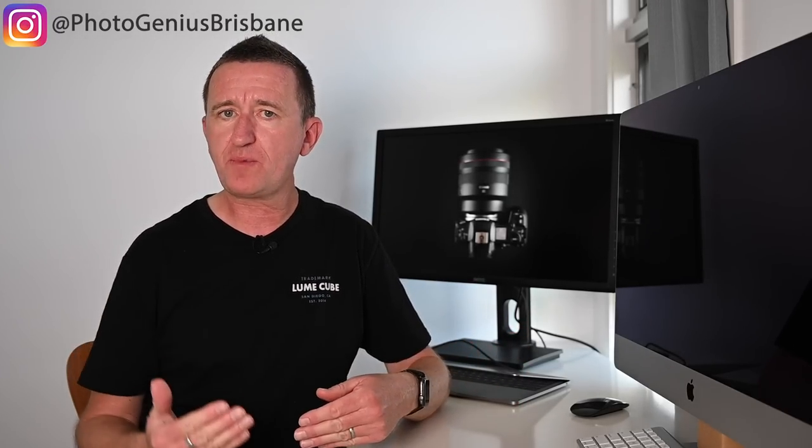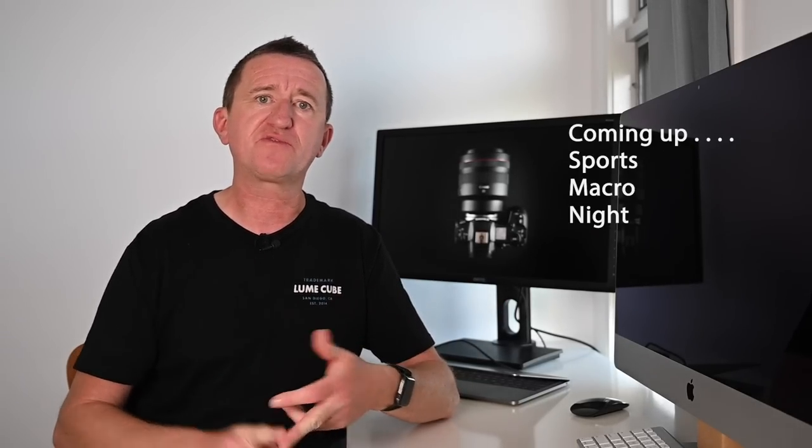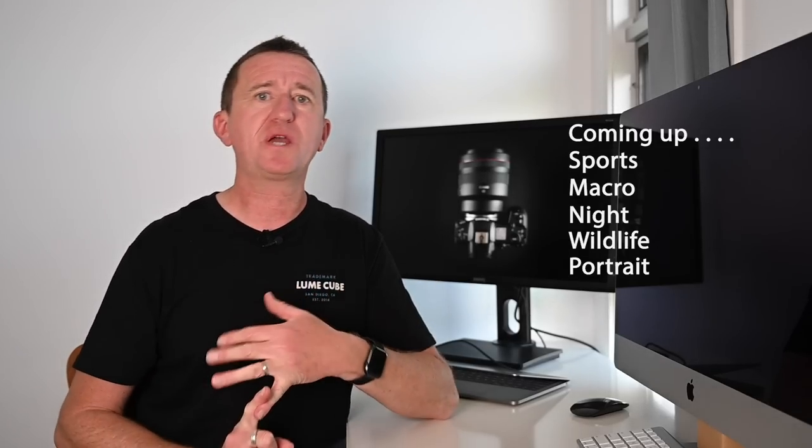I want to make it clear from the beginning of this video that I'm not going to be talking about the video or movie functions of the R5 because I think it's been done — there are plenty of good videos on YouTube that look into that side of the camera. I'm more interested from a photography point of view, which is why I've made a real effort this week to shoot a variety of different subjects: sports, macro, nighttime photography, wildlife photography, portrait photography.